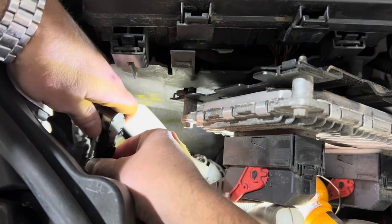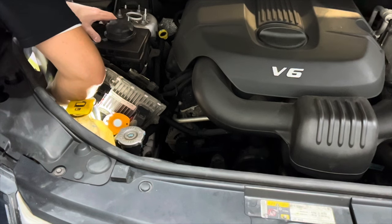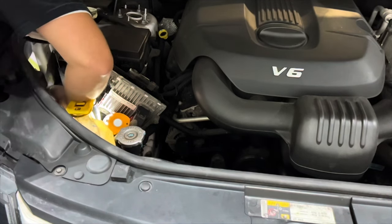Install the new LED bulb until it clicks in, then install in reverse order — put the bulb in first, screw on the cap, and lastly slide the ECU back onto the bracket.